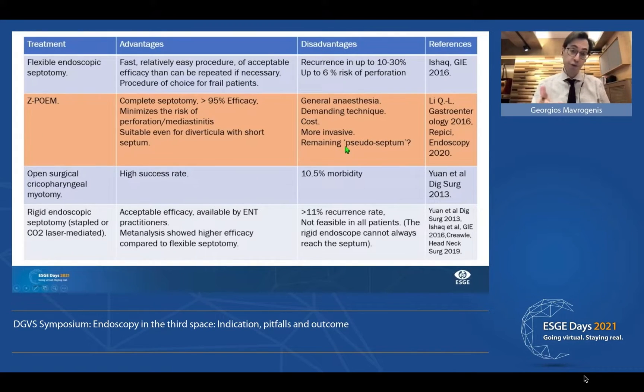After the procedure, there is a septum that remains which does not contain muscle but just mucosa. This will usually disappear, but in some patients it will persist — particularly in patients with large diverticula. In these cases, we just need to bring the patient back after a few months and cut this mucosa with our knife.